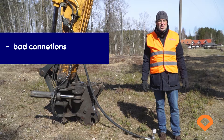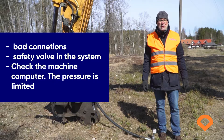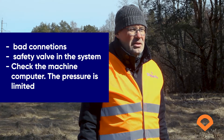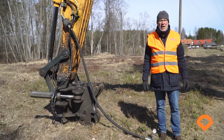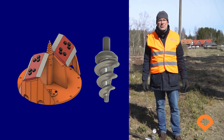Reasons for low pressure include bad connections, a safety valve in the system, or the pressure being limited in the computer of the excavator. Please check all three of those things — there is a good chance you might resolve the problem. But if the pressure is still less than 220 bars, we have a solution: you can order a smaller diameter cutting tip or a less aggressive feed screw.